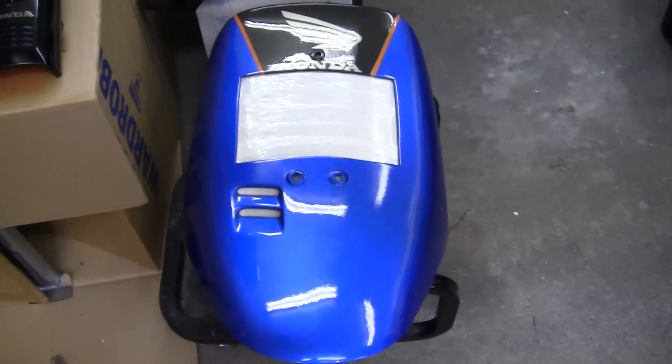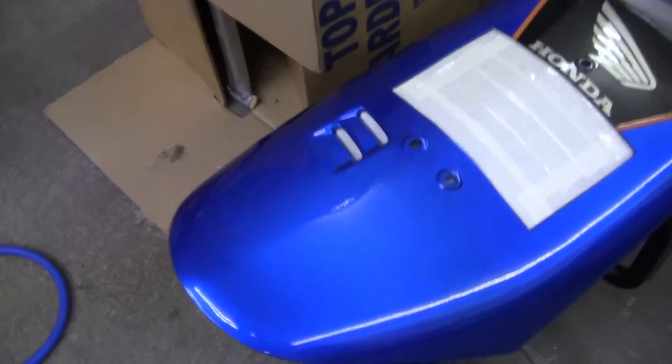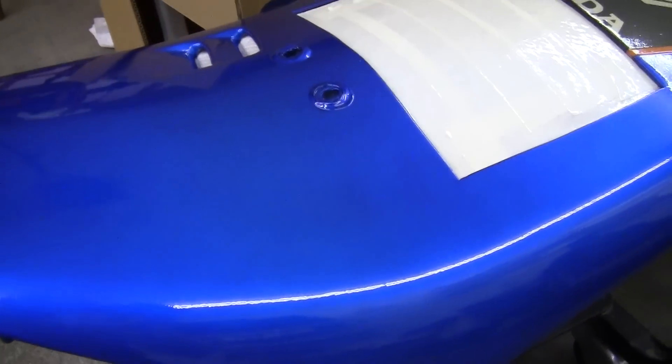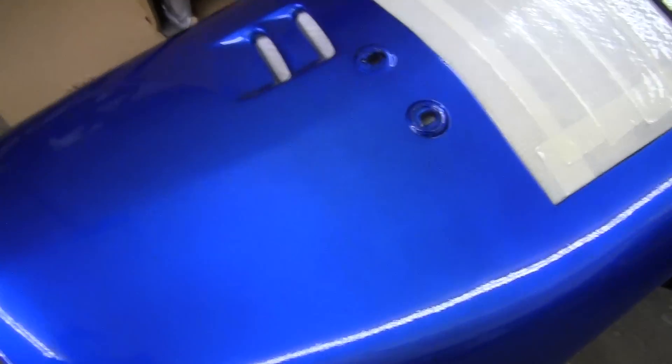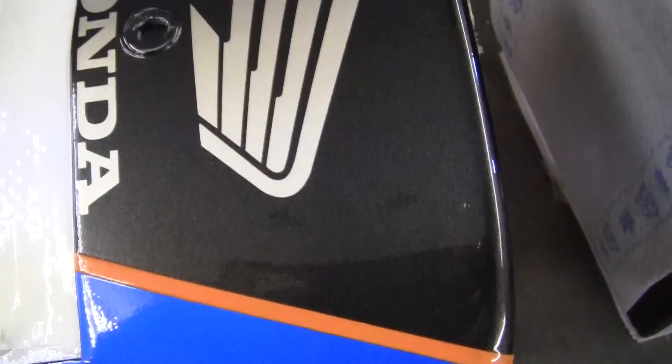As promised, this is what the panels look like with the clear on them. Now this is going to flow out a little bit — the clear is always moving. Gravity makes it move downhill, so you can get it on there pretty wet. You can see I got a little bit of dust in it, but the orange stripes are going to look really nice. A little bit of sandpaper and polish will bring that out really nicely.